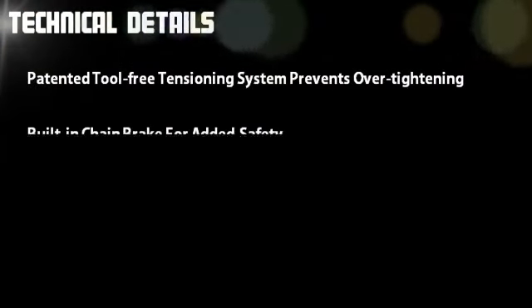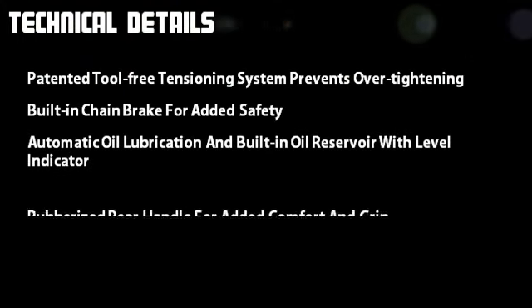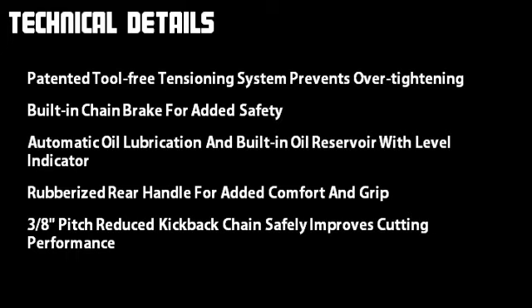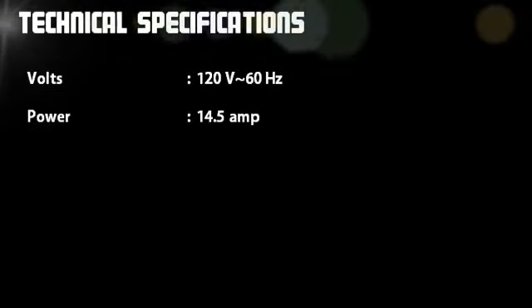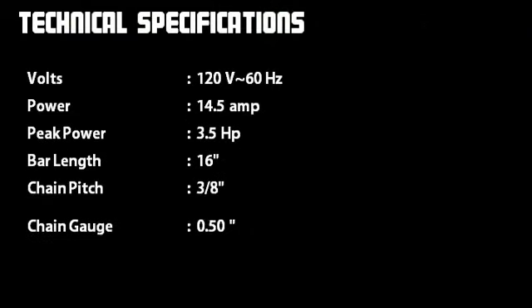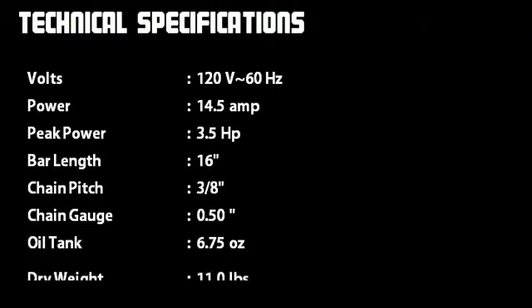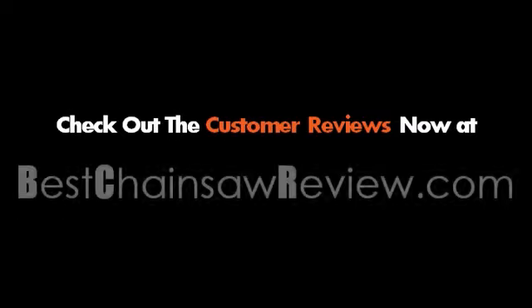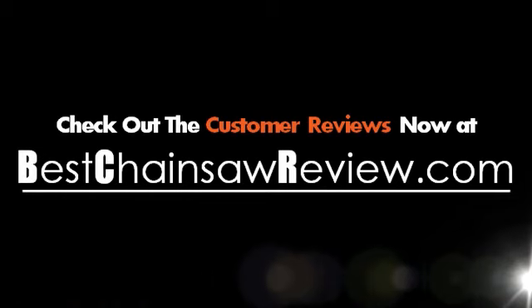Now take a look at the technical details and specifications of this chainsaw. What are customers saying about this electric chainsaw? Check out the customer reviews now at bestchainsawreview.com.